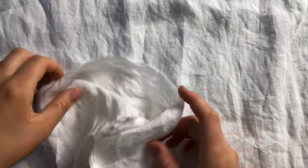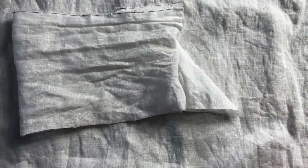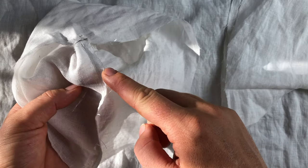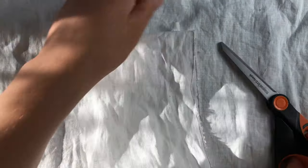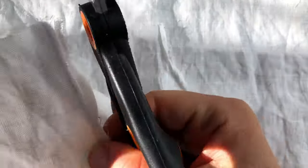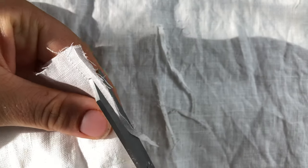I opted to sew this chemise using French seams as opposed to flat felled seams because I find them easier and quicker. With French seams I'm just trimming down that seam allowance before I sew the second pass, which will enclose those raw edges.